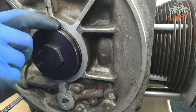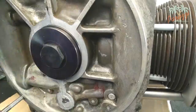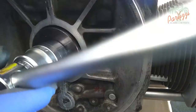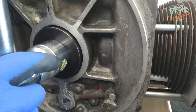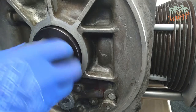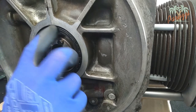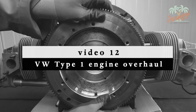Check if the seal is pushed in evenly all around. Tighten the 36 millimeter bolt further until you feel resistance — the crank seal should now be just inside the crankcase, at the point where it pushes against the contact surface. Now loosen the tool. Feel with your finger if the crank seal is evenly positioned all around. Now the flywheel can be reassembled — we refer for the assembly of the flywheel to video 12 of this series.